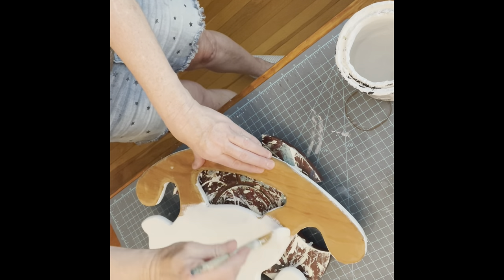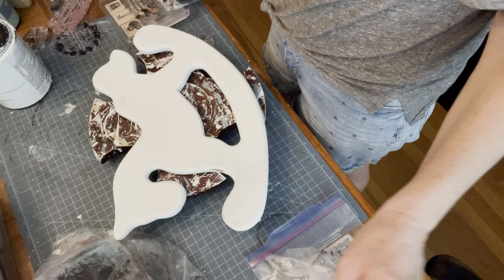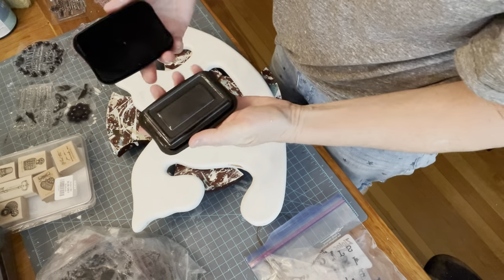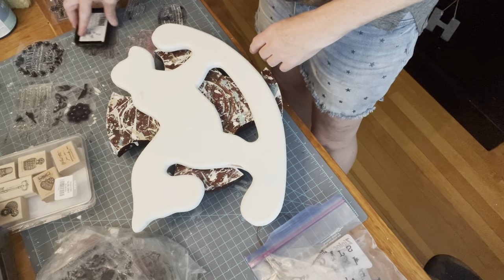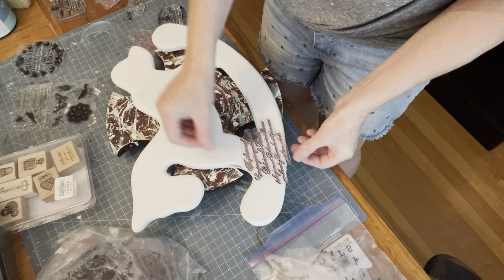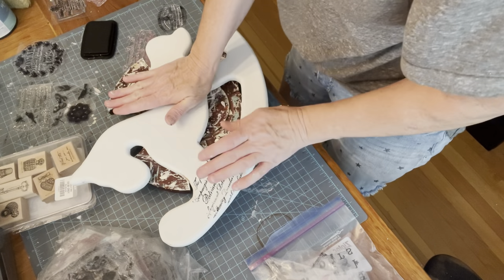Once this is fully dry, I did plan to give it some distressing. But before I distressed it, I took out some stamps and some Stazon ink. These stamps are some IOD, some IC Paris, some scrapbooking stamps — just anything I had that I thought would be pretty. Lisa had used her script and a few other really pretty ones. You definitely want to check hers out; it is absolutely adorable.